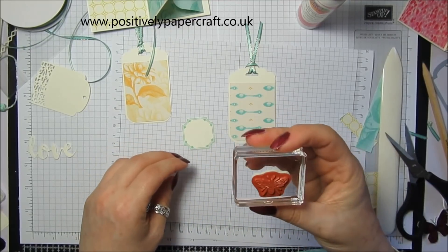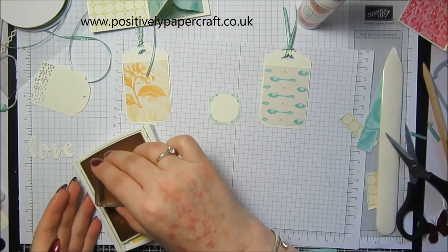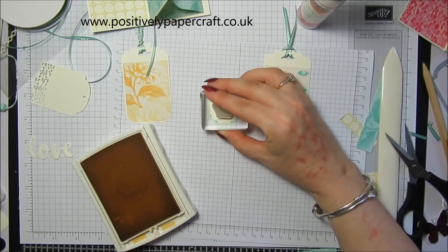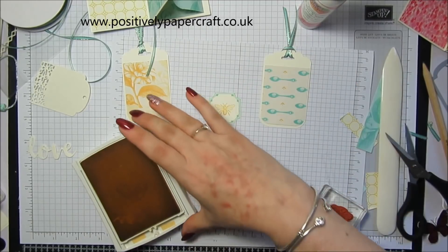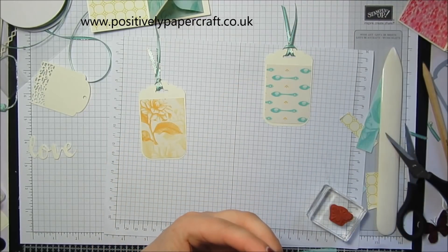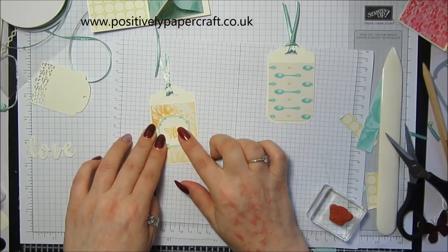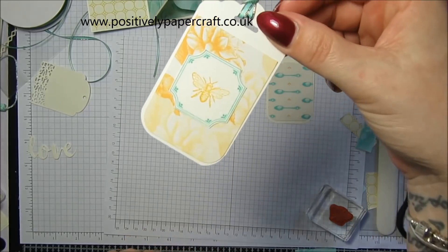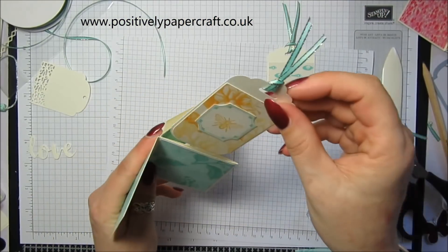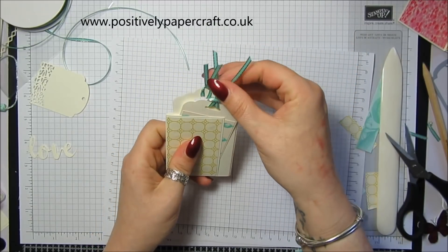I'm going to stamp the little image — I think it might be a little bee actually — in Saffron ink, stamping that right in the middle like that. That looks really pretty. I think that tag will go in here, and then this other one can just slot in the back like that.